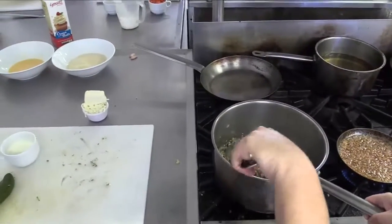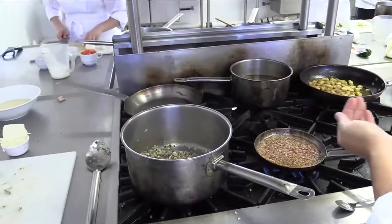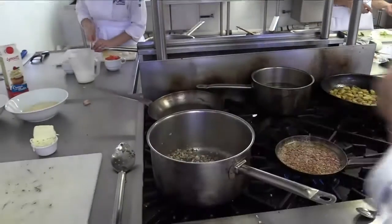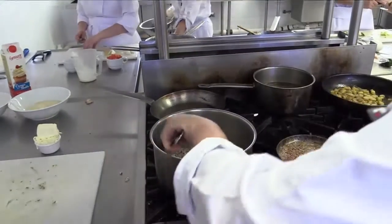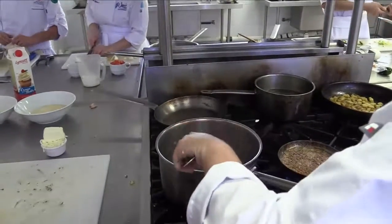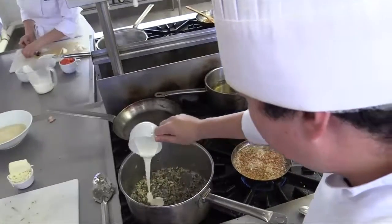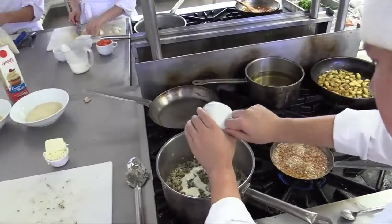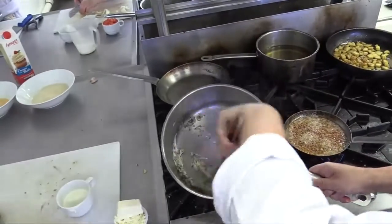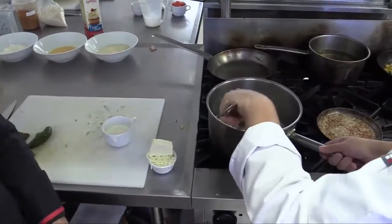We are going to add a little bit of salt and pepper. Then we're going to add a little bit of cream — it's like a thick sour cream — just to give it a little bit more consistency. On the end we're also going to add two kinds of cheeses. The cheeses we add at the end, just as we turn off the fire, and the cheese will help us cool off the huitlacoche mushroom a little bit to be able to stuff the chilies.